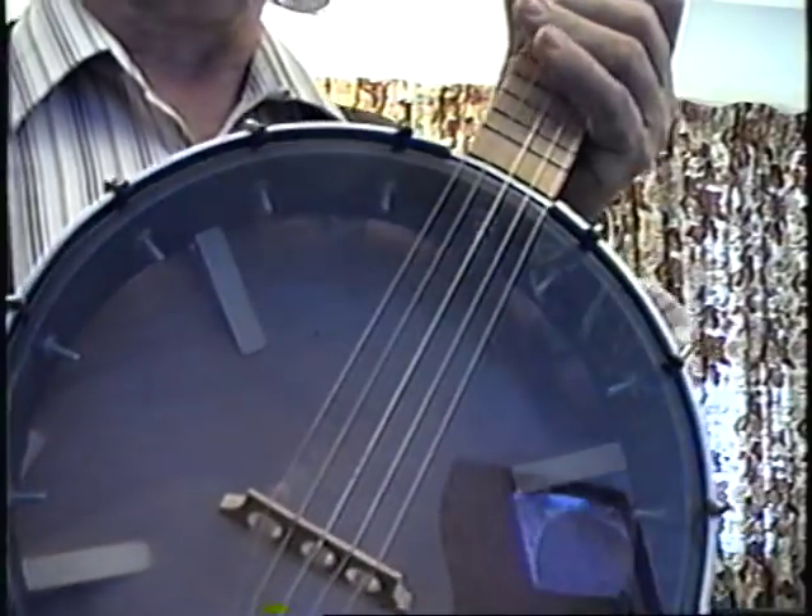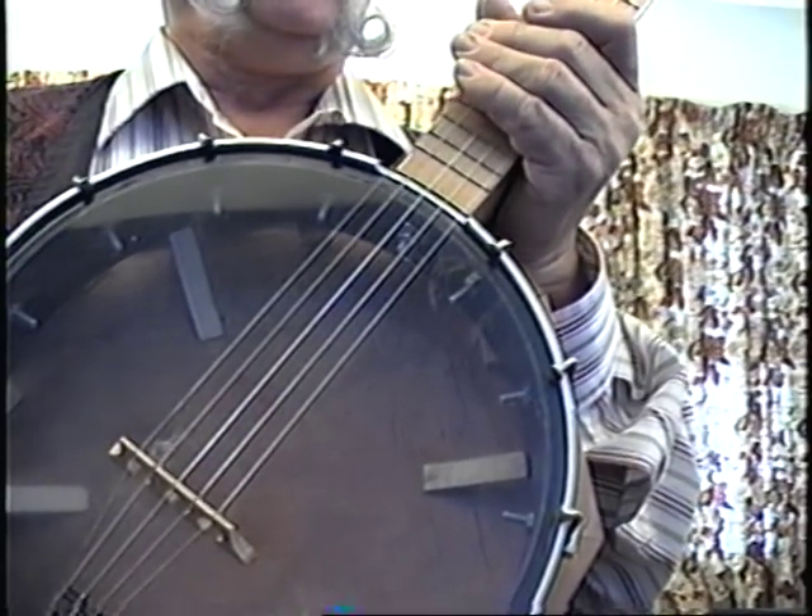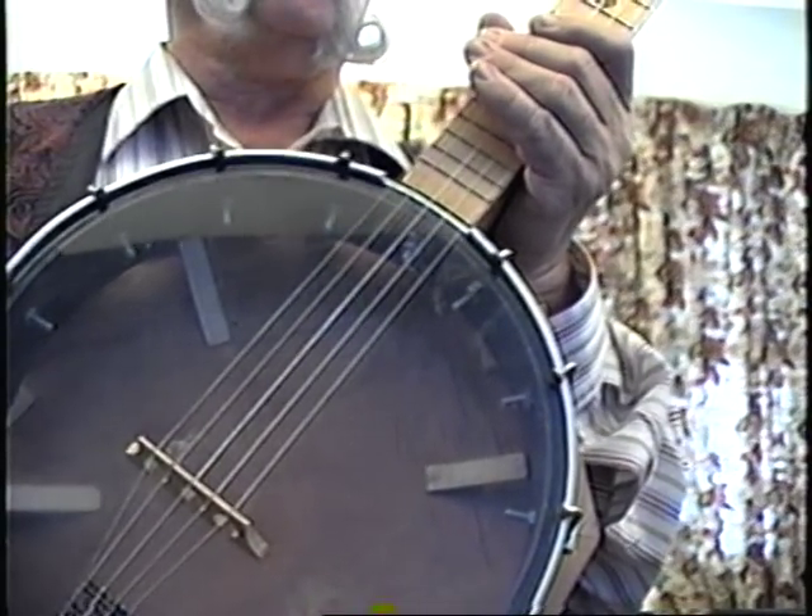The head is clear because originally there was going to be some artwork on the inside of the resonator, and I figured I'd leave that up to the final owner.